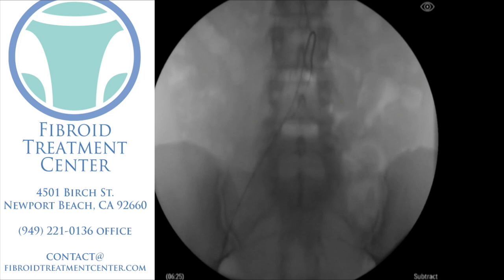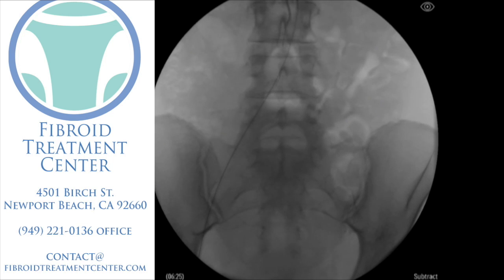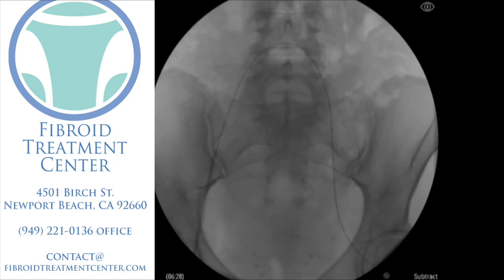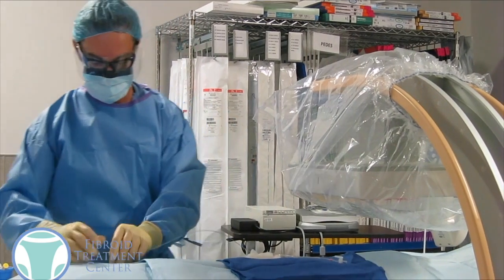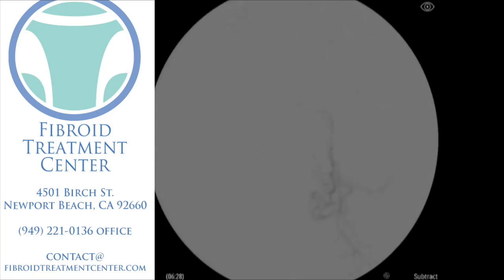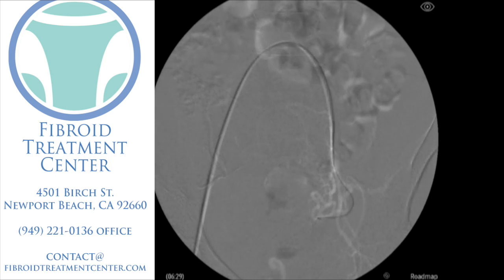We're going to put that catheter and that wire into the artery, and as you can see here on the screen, we're going to advance the catheter and the wire. Starting off, we go into the right artery, which is actually on the left side of your screen, and we go up and over from the patient's right side to the patient's left side. We're going to advance that wire down into the area where we think the uterine artery and the fibroid arteries are going to be. We then advance a different shaped catheter up and over from the right to the left side, remove that wire, and take x-rays of the pelvis to see exactly where the artery is that is feeding the fibroids on the patient's left side.